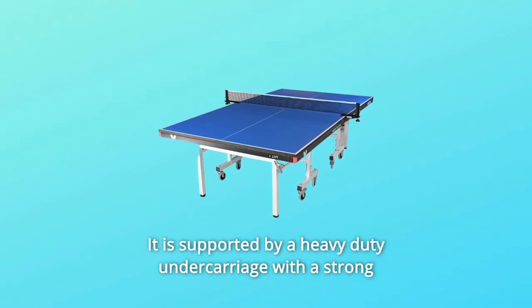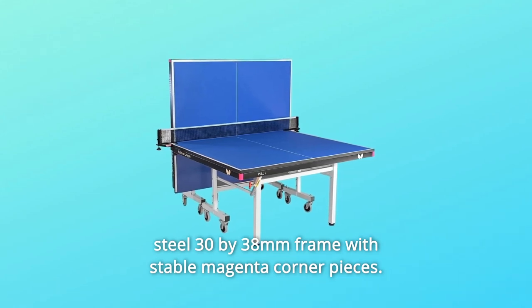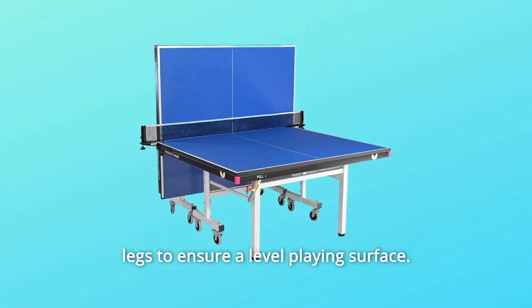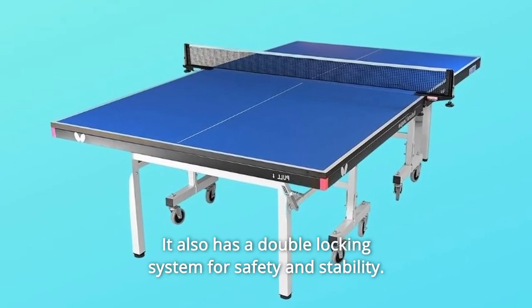It is supported by a heavy-duty undercarriage with a strong steel 30x38mm frame with stable magenta corner pieces. It has four independent wheels on each half with height adjusters on all four legs to ensure a level playing surface. It also has a double-locking system for safety and stability.